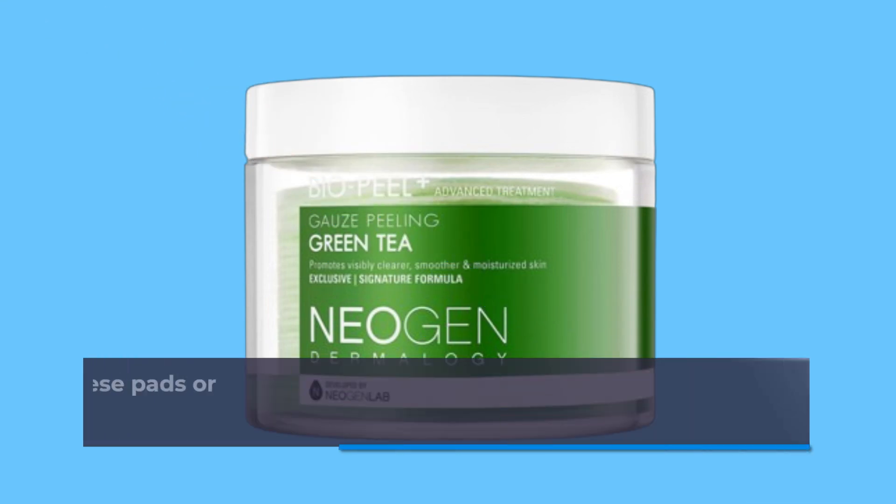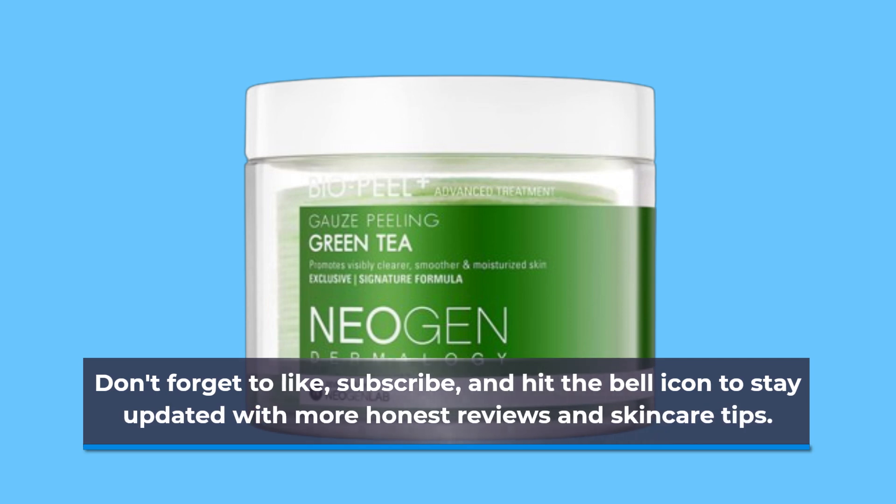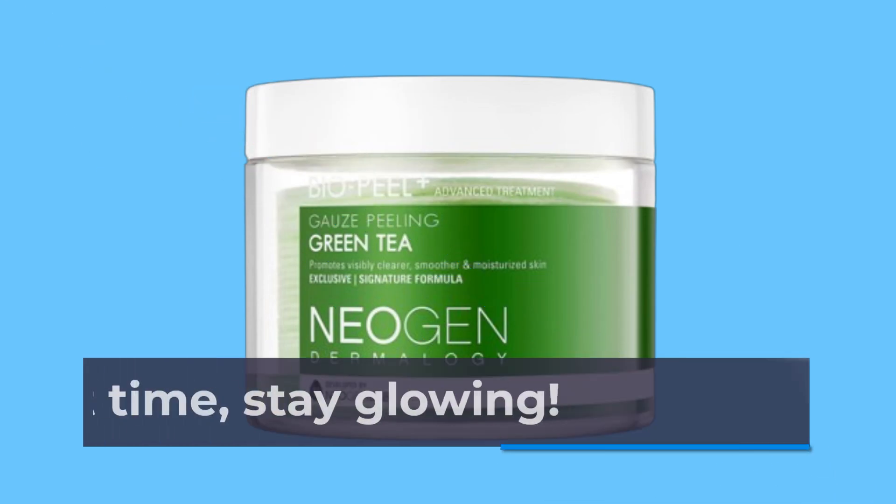That wraps up today's review. If you've tried these pads or have any questions, drop them in the comments below. Don't forget to like, subscribe, and hit the bell icon to stay updated with more honest reviews and skincare tips. Until next time, stay glowing!